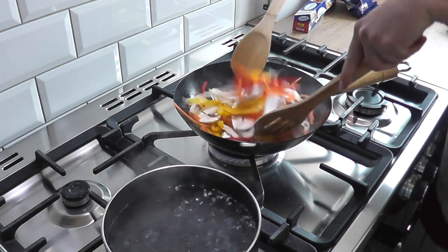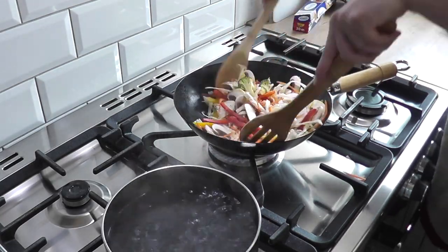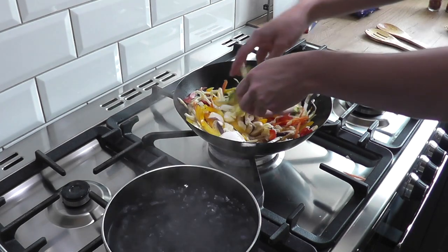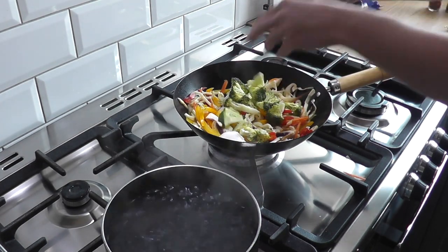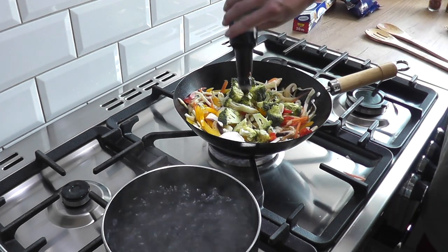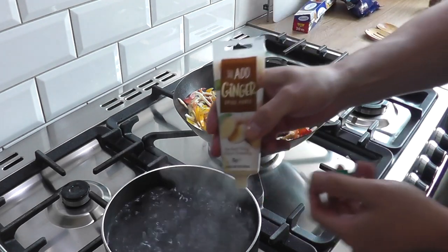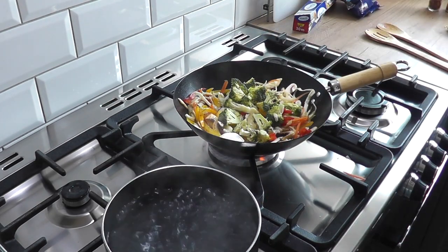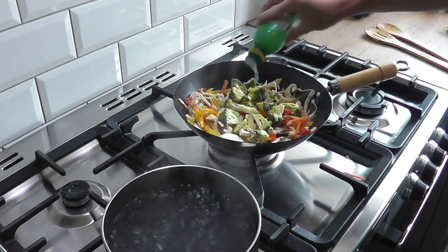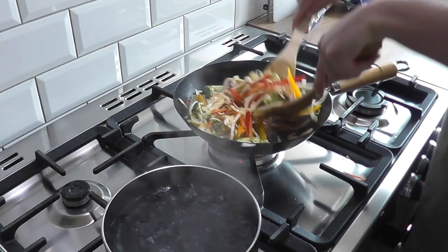Once we've got all those veggies in the wok, we're gonna give it a nice stir. After about a minute of coating all those veggies with the oil, we're gonna add the broccoli. And at this point I'm also gonna add a little bit of extra flavour: some soy sauce — light or dark, it's totally up to you — a little bit of ginger paste, and some lemon juice. Then stir that up and get everything coated in those flavours.